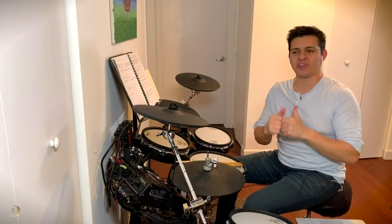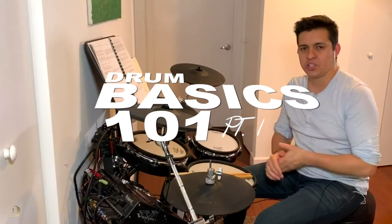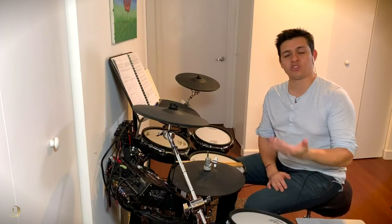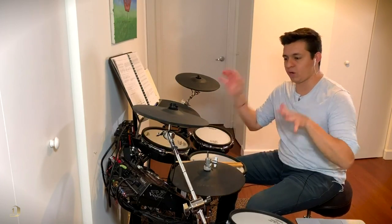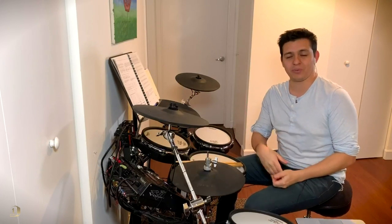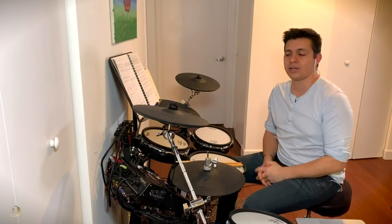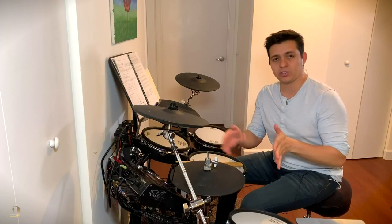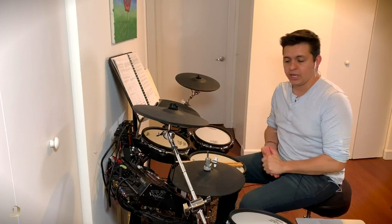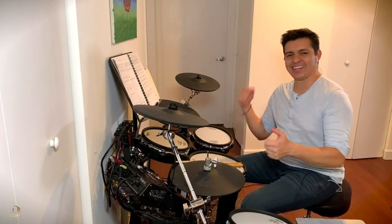Hey guys, welcome to the channel. This is Xavier on the drums — Javi en la Bateria. Today I'm going to talk about Drum Basics 101. This is for everyone who has bought a drum set and doesn't know where to start — they don't know the names of the drums, how to hold the sticks, nothing about drums. This is a series of videos, and in this first video I'll cover drum parts and how to position yourself on the drum set.